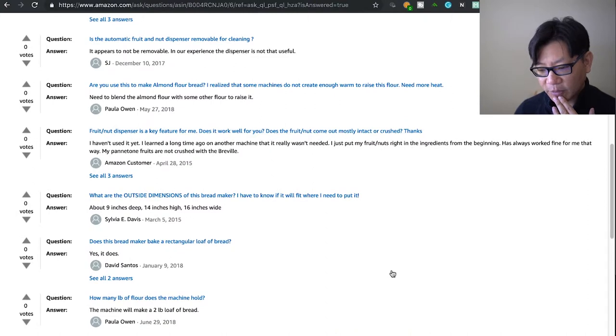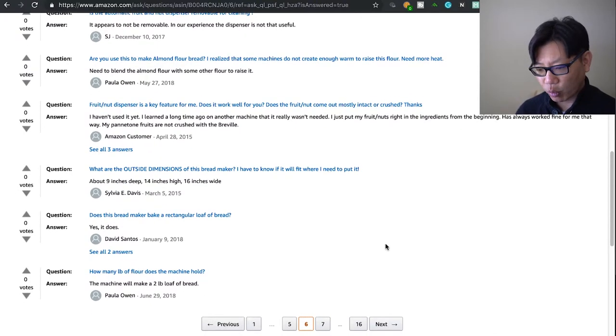Is the automatic fruit and nut dispenser removable for cleaning? No, it's not removable, but you can tip it over and clean it very carefully. Someone says the dispenser isn't that useful. It's a nice add-on, but when I put in nuts and everything, because of the mixing or the cooking, they never come out the way you expect — they always come out a little bit smaller.